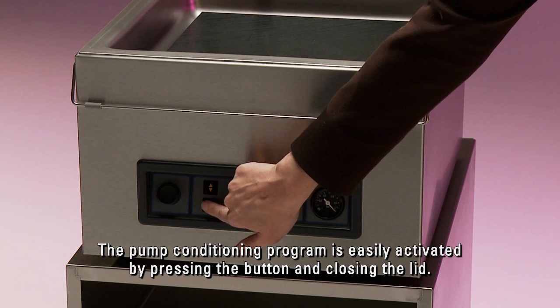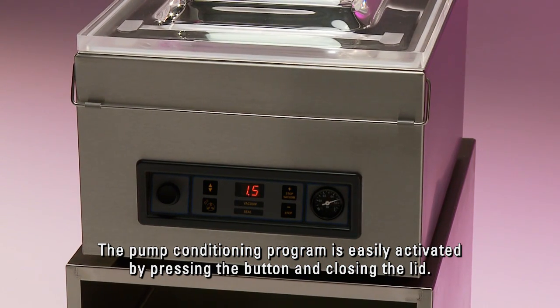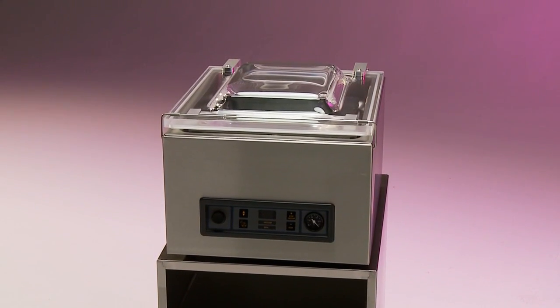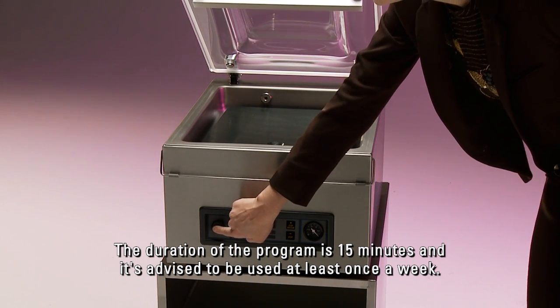The pump conditioning program is easily activated by pressing the button and closing the lid. The oil inside the pump will be cleaned. The duration of the program is 15 minutes and it is advised to be used at least once a week.